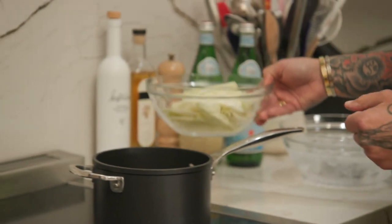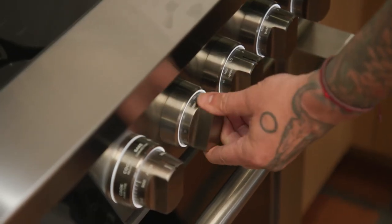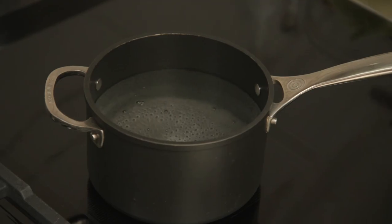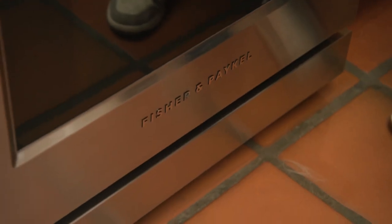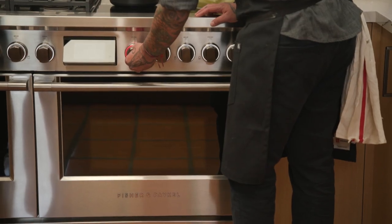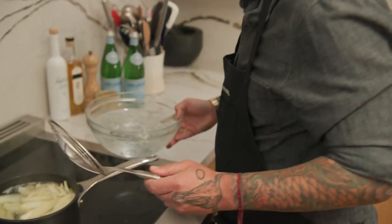Let's go to the stove. We're going to blanch it a little bit until very al dente, with a touch of salt. When it's cooked, we're going to put it right away in ice water to stop the cooking process. The water is almost boiling — we're going to cook for five minutes. We're going to put the oven at 400 Fahrenheit. We blanch the fennel a little bit because it's going to take more time to cook than the fish. Now we put our fennel in the ice water.